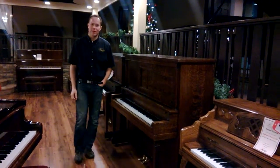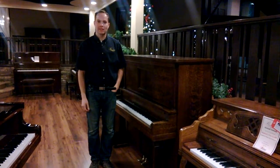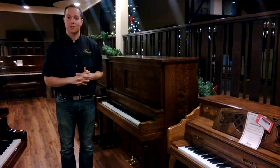Hi, I'm Brigham Larson with Brigham Larson Pianos. This piano here that I'd like to show you is a 1917 Story and Clark. So this is World War I — that's how old this piano is.